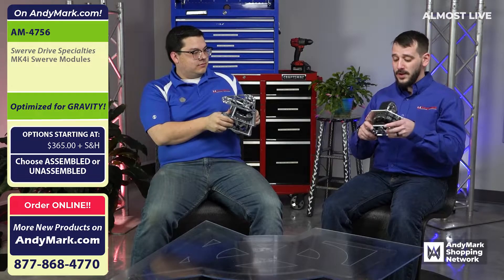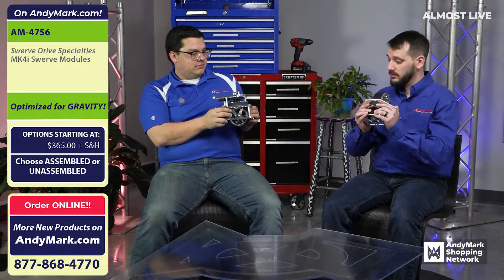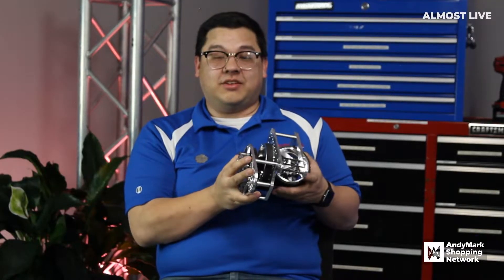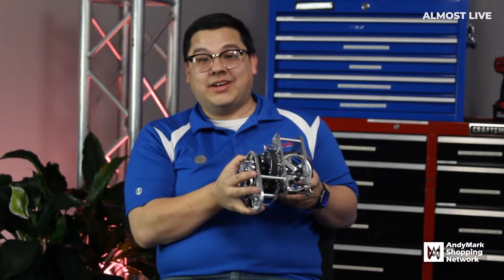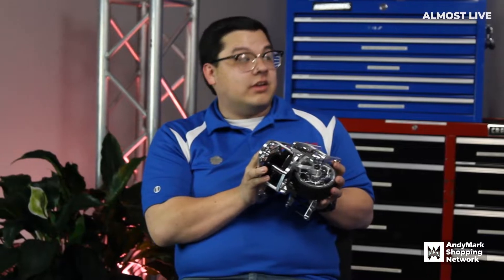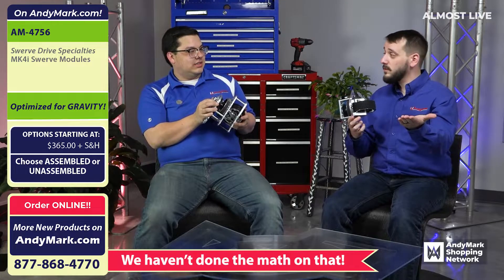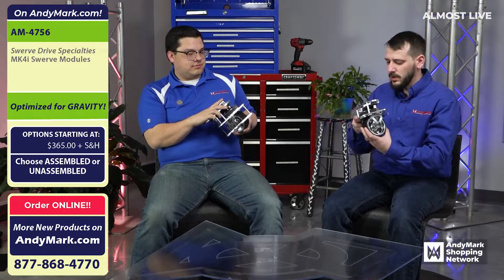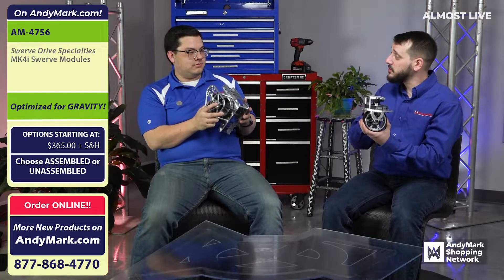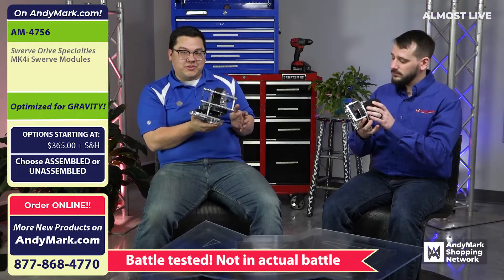So this is not a brand new, never before tested product — this has already been used, right? Oh, for sure. One of the things about these is the great team from the Pacific Northwest, 2910, has used a version of these modules for pretty much the last five years. That's awesome. It's good to know that folks at home aren't taking some sort of risk by using these modules. They've already proven they're a fantastic choice for drivetrain. They really are. And that's one of those things — it's like a hot commodity. Everybody wants one of these right now.